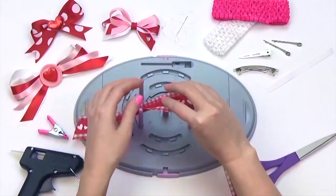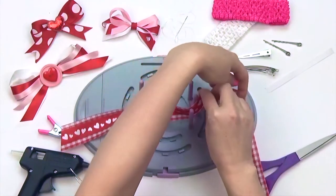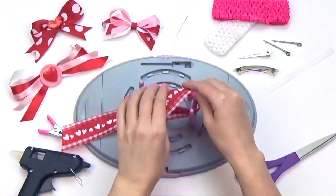Leaving a few inches for the tail, position your ribbon between the first and second peg. Then puncture the top edge of your ribbon with your center needle.